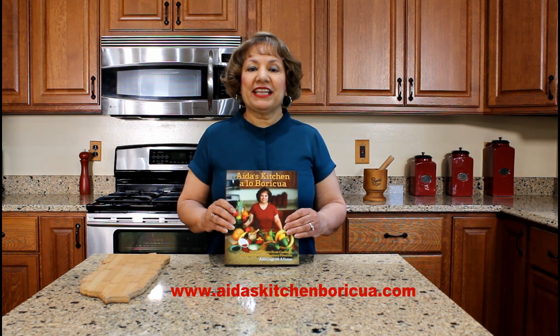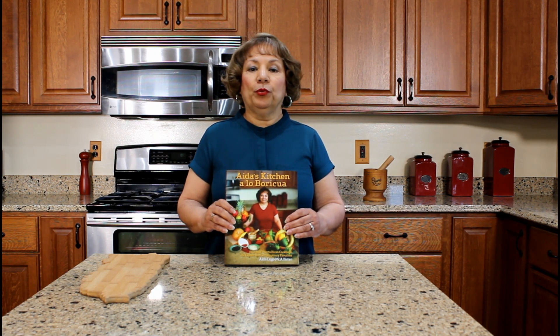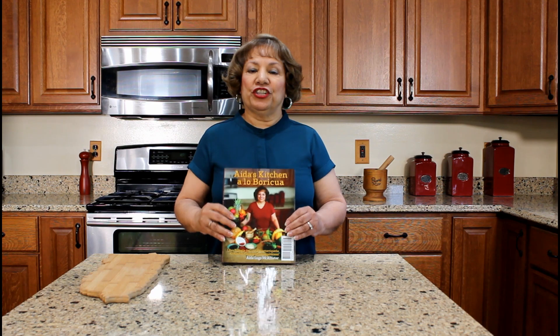I hope you have enjoyed watching my YouTube video on how to prepare baked piñón. Thank you for watching my YouTube cooking video. Please share, like, and subscribe to my YouTube channel. If you would like a copy of my cookbook, visit my website aidaskitchenboricua.com and click on the cookbook tab. My cookbook is a bilingual Puerto Rican cookbook and it contains 42 authentic Puerto Rican recipes that I learned how to cook while living in Puerto Rico. This side is the English version, and if you flip the book over, the other side is the Spanish version. Thank you for watching my YouTube cooking video.